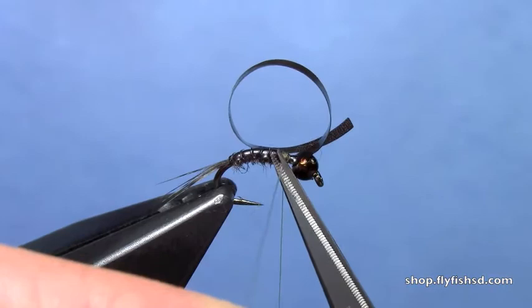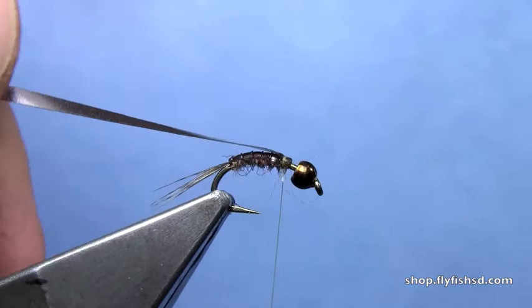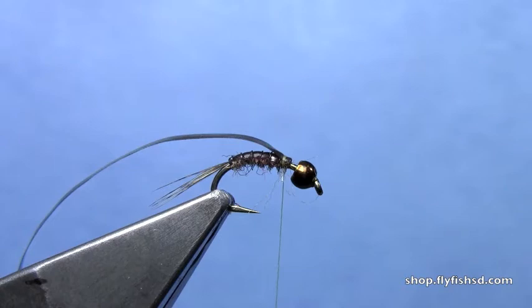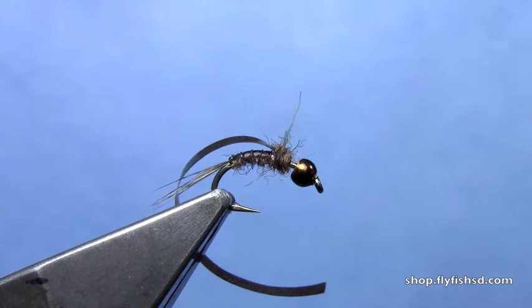Now take that thin skin, fold it back, and tie it down over the tie-off point for the monofilament. We're going to take a little bit more dubbing — a short noodle, a little fatter — and dub right over that tie-off point to build up a little ball.